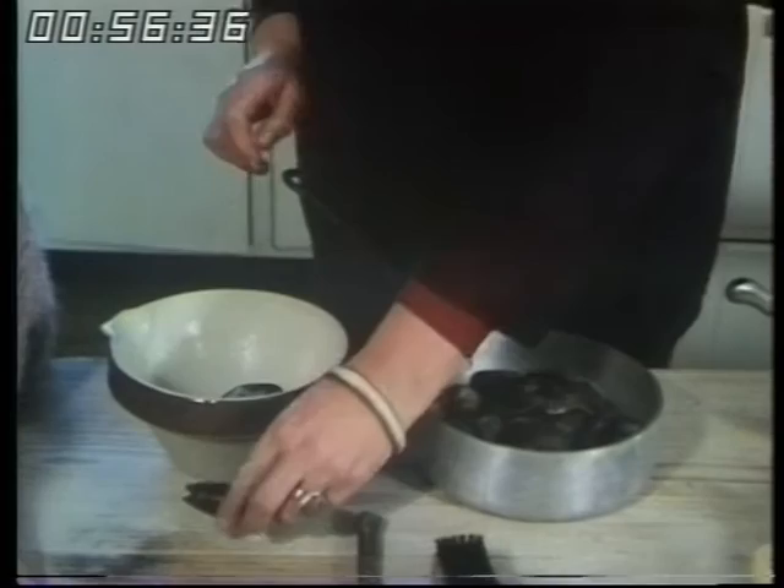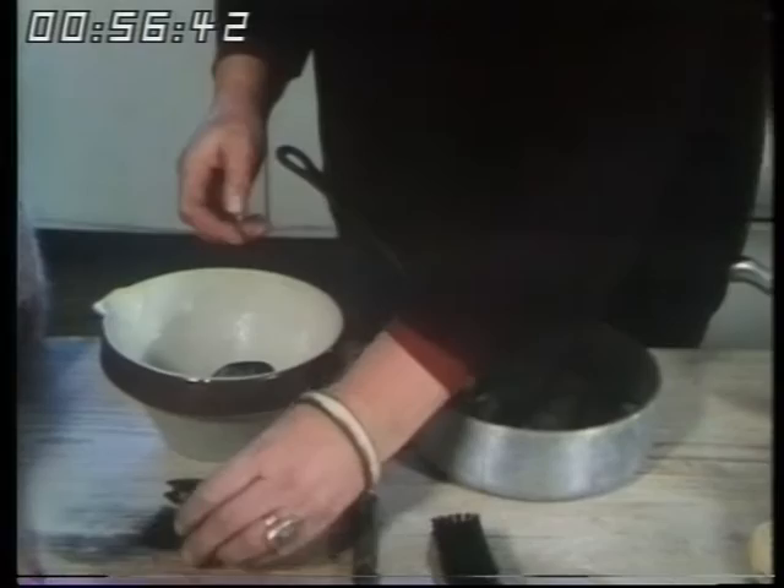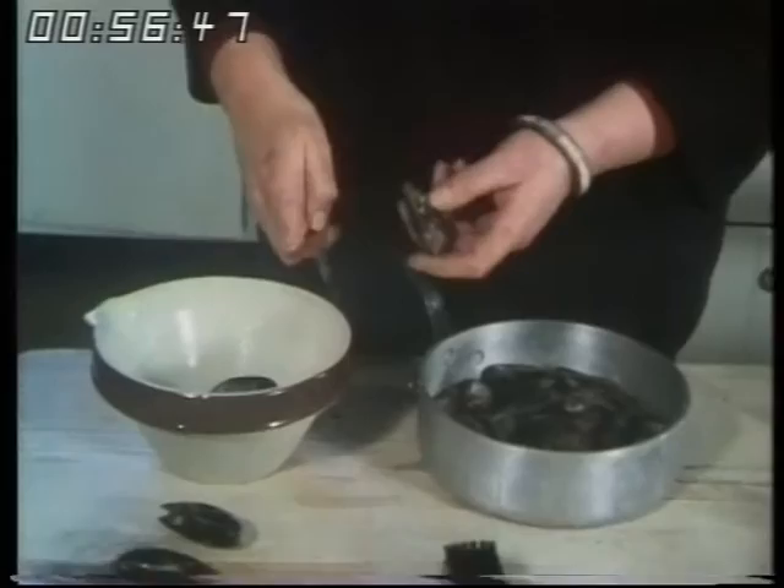And then sometimes you get a very broken one like this, and you wouldn't use that either. Then, of course, all the mussels have to have their beards removed. The beard is the bit it clings onto the rocks with, and you just yank it off. You sometimes have to give a little tug, but it's very quick to do.